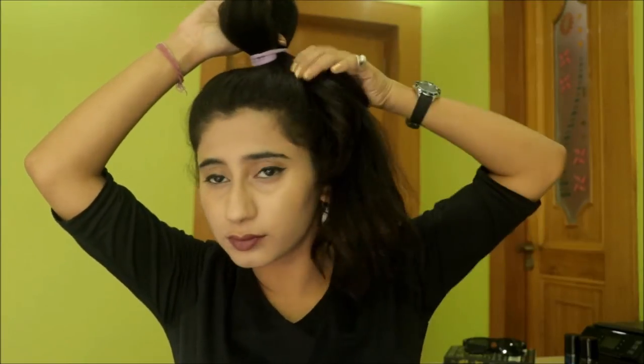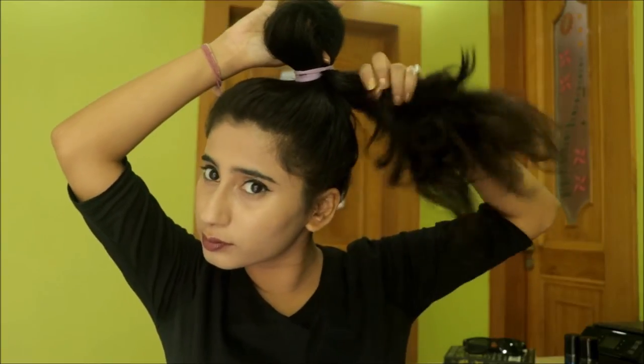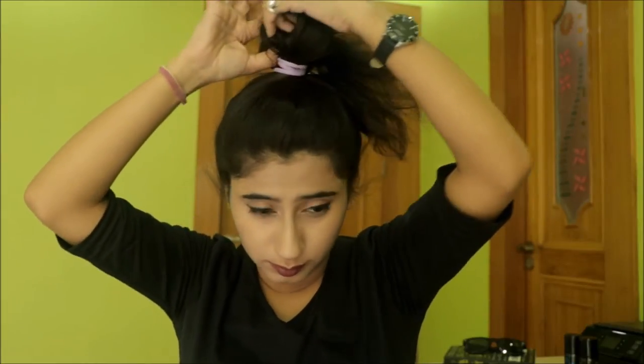Now I have these extra hairs — tada! But don't worry, we are going to fix it. With this loop I am going to pull my extra hair through. Hold it, hold it — now I am pulling it. And now I have pulled my hair through.